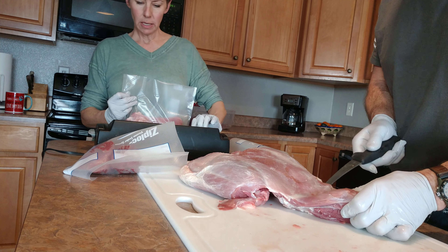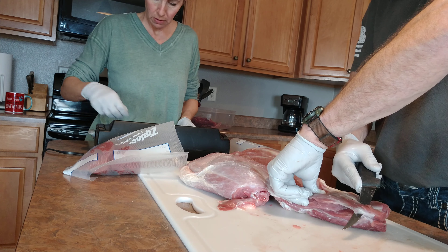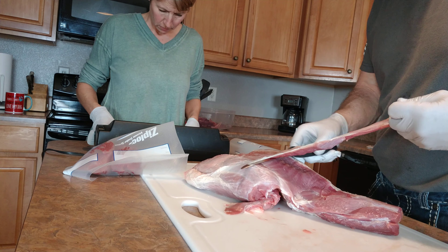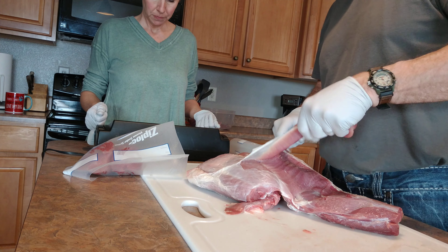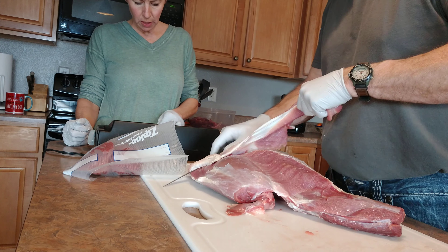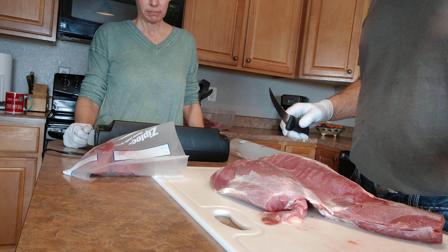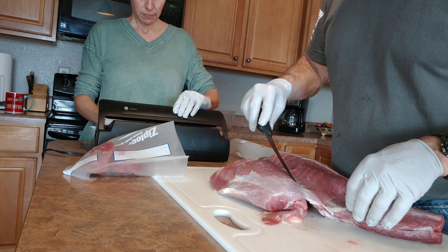Handy dandy food saver — works great for everything. We've done this with deer, with elk, with chicken, antelope, and hog. Well, we haven't done hog — because you guys do that before you come home. Same method.